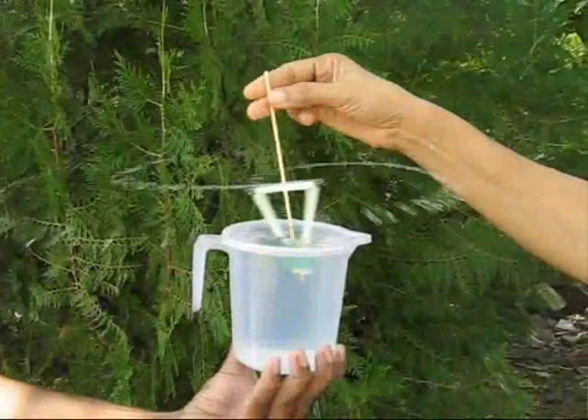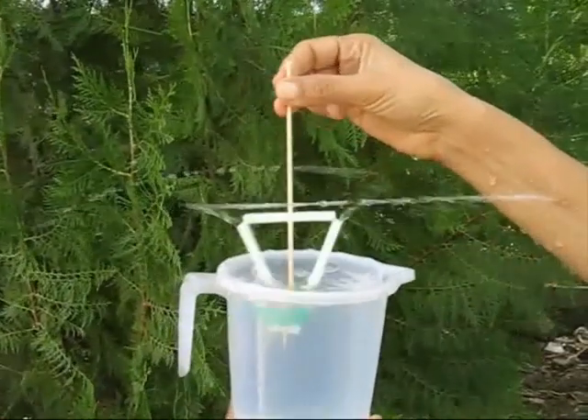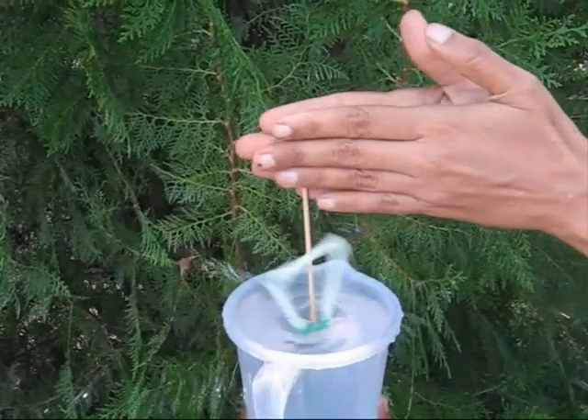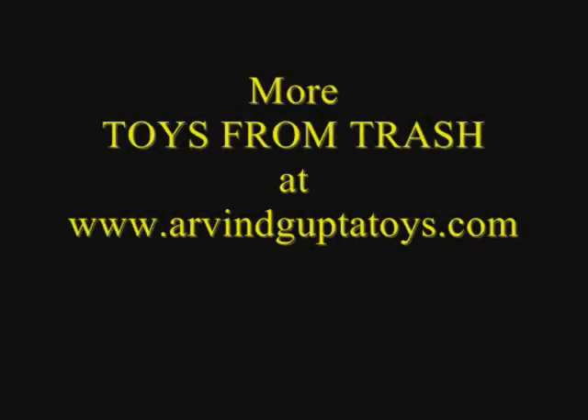Put it in a mug of water and spin it. Water will sprinkle all over. You can also spin it with both your hands. Then water will be thrown 15 feet away.